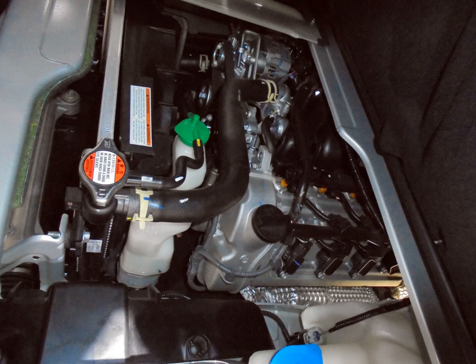K engine (inline-4) — 1.0–1.5 L. K10A — 996 cc, 68 mm × 68.6 mm, DOHC 16-valve, later with VVT and available with turbocharging. The K10A has variable inlet cam timing and an 8.4:1 static compression ratio. Maximum output of the turbo version is 74 kW at 6,500 rpm and 122 Nm at 3,000 rpm. In naturally aspirated form it produces 51 kW (68 hp).